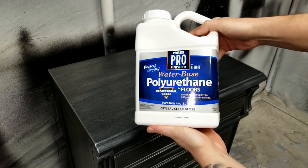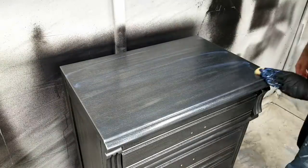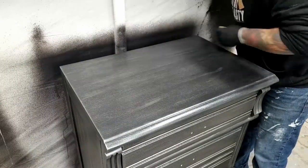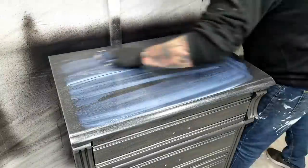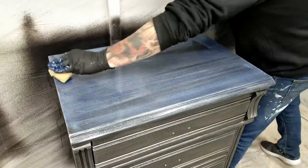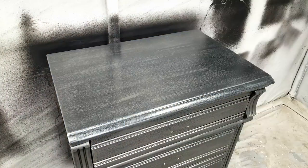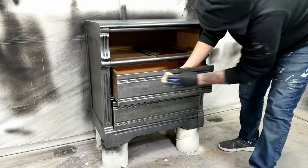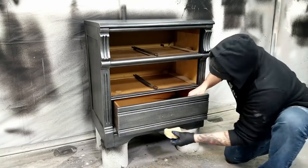To top coat this project, I'm using Parks Pro water-based polyurethane. To apply it, I'm using one of my Toasty sponges — I wet down the sponge a little bit, then apply the first coat in a thin layer, then a second coat in a thicker layer. Keeping the sponge damp with some water as you're applying it allows you to work the polyurethane a little bit better. I ended up applying three coats, allowing it to dry about 30 minutes in between each coat.